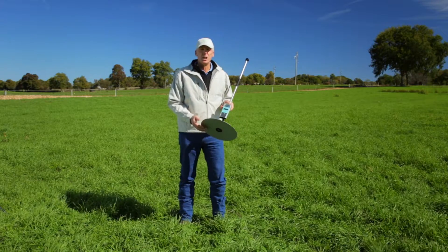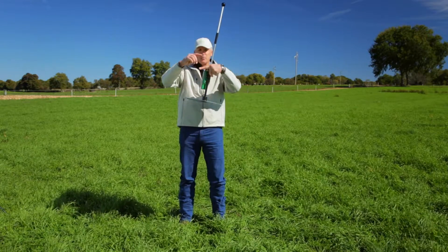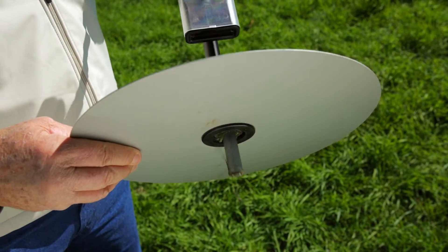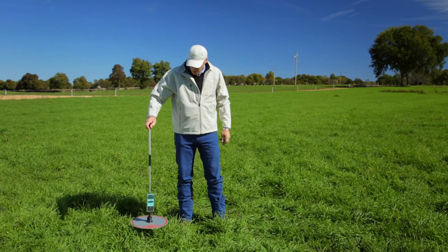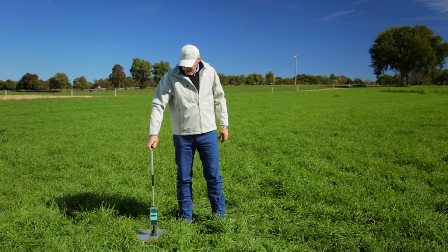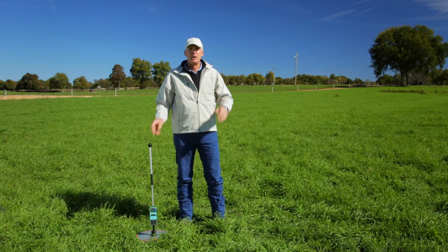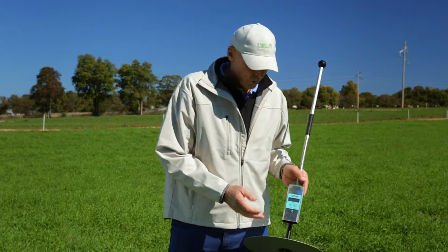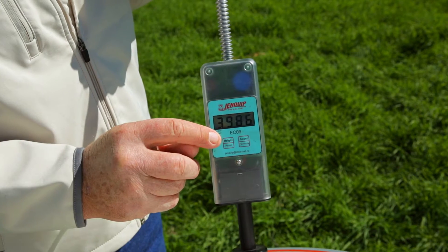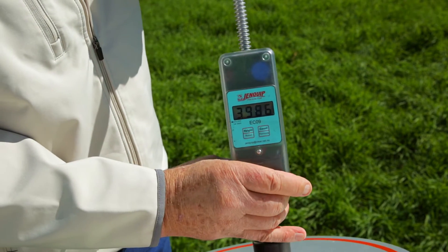Pasture is measured on compression with a rising plate meter. We're looking to measure a compressed area of pasture. With the shaft taking the point of least resistance, we rest the rising plate meter on the forage mass and let the rod go through the forage. The plate stays on top and measures by compression. Once these compressions are measured and come into the potentiometer, it calculates through a preset formula and arrives at pounds of dry matter per acre.